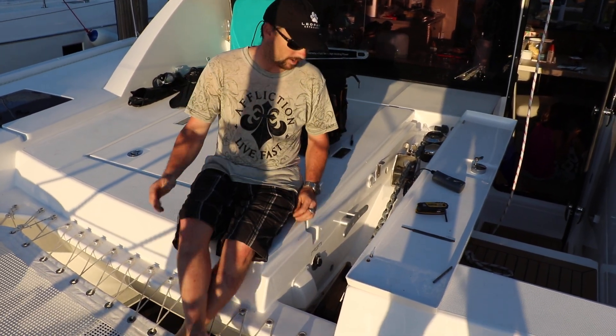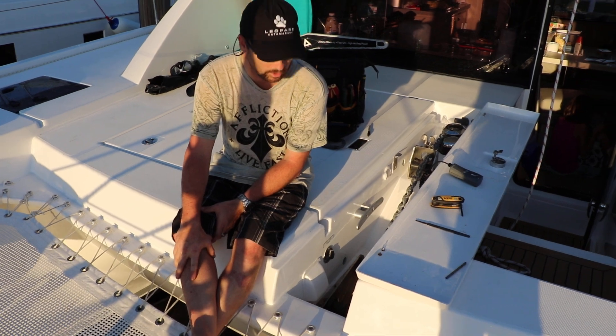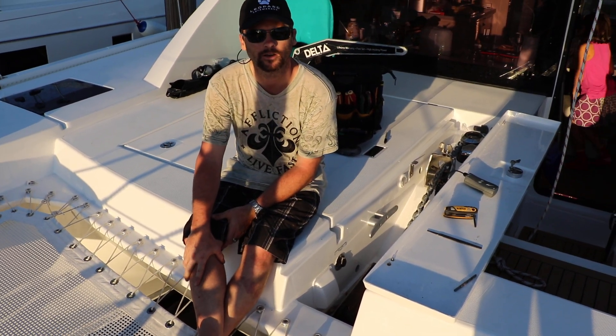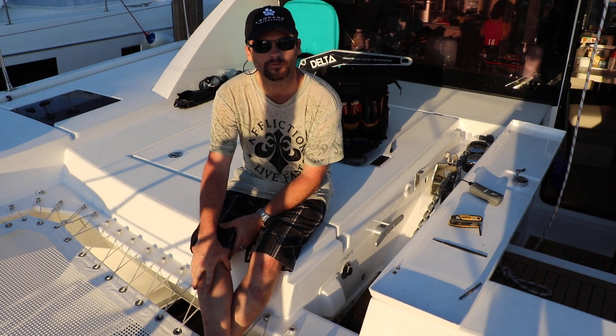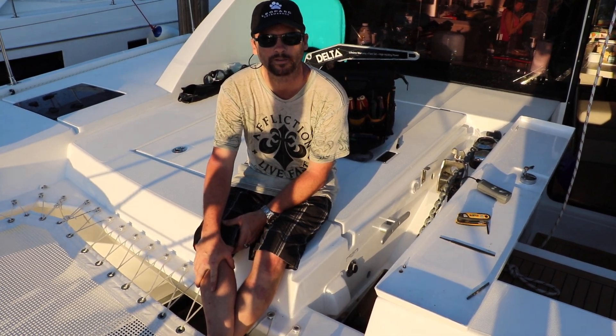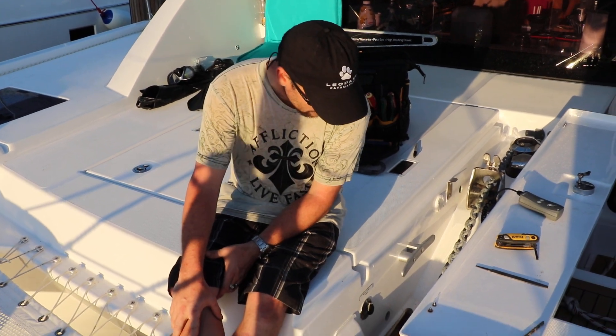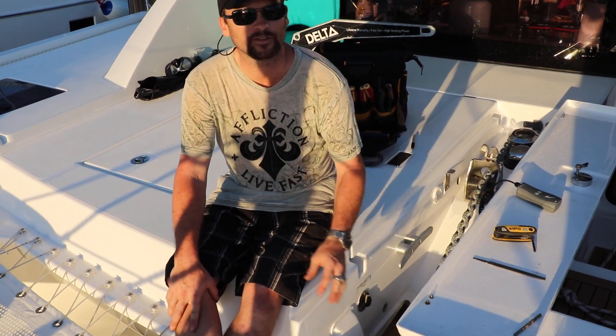For anyone looking to upgrade their Leopard 40 with a Mantis 65 anchor: the 55 will fit no problem, but if you want to go up to the 65 — which is what everyone recommends, one size up for a catamaran of this size — there's always a concern about modifying and having the anchor fit.